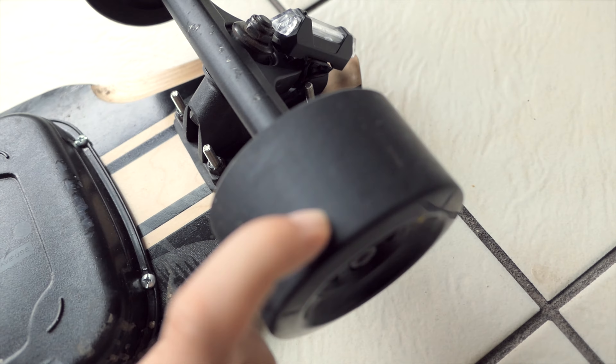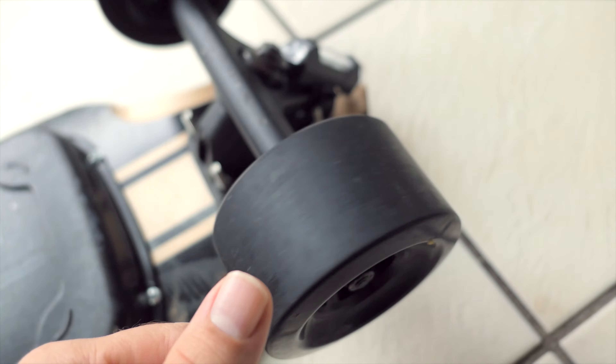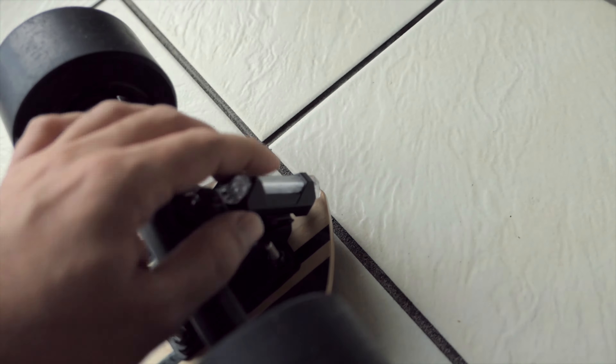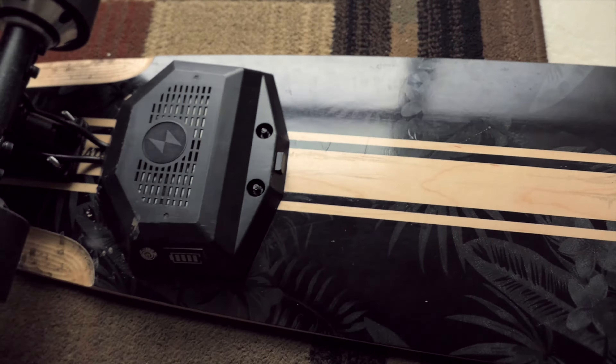Let's look at the front wheels. The rubber itself has held up very well — there are no cracks or anything funny in it. Bearings are good, spinning real free. I do have this little LED bolt here for nighttime, which is pretty nice. Just leave it on, and when I'm riding it definitely helps.